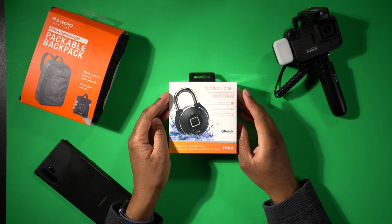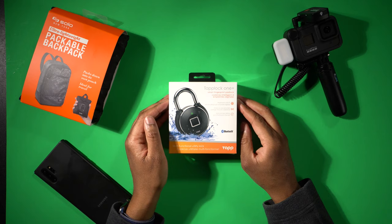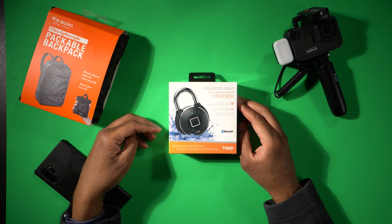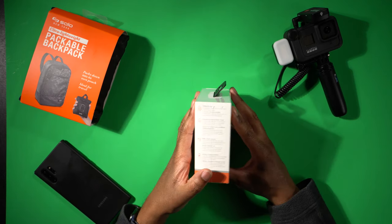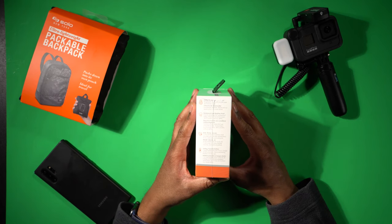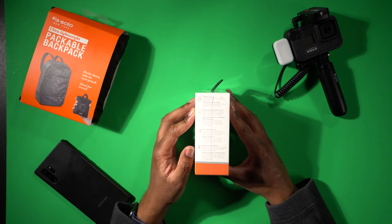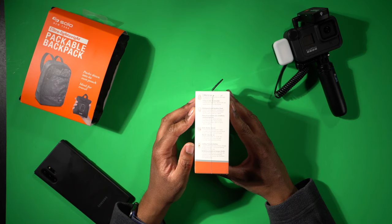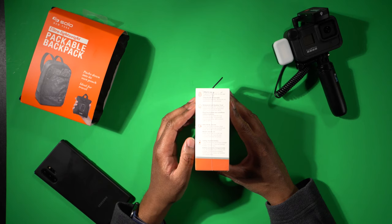So here we have it. This is the TapLock One Plus Smart Fingerprint Padlock. Let's take a quick look around the box and then we'll open it up and see what's inside. We can see this is a multifunctional utility lock. It works with Bluetooth and with the fingerprint, which is one of the main reasons I have this. It has three ways to unlock: fingerprint, Bluetooth via the app, or with a Morse code click function. It is waterproof and weatherproof with an industry-leading IP67 waterproof rating. It's fully functional between minus 20 degrees Celsius to 65 degrees Celsius, or negative 4 degrees Fahrenheit to 149 degrees Fahrenheit.